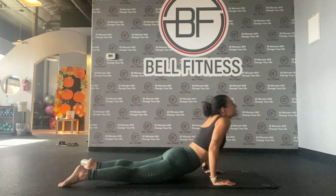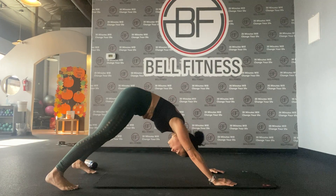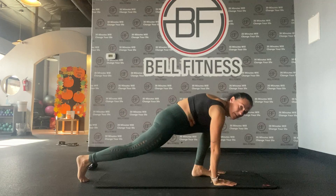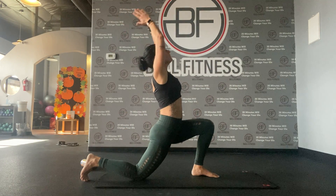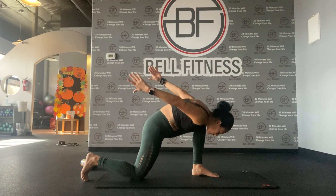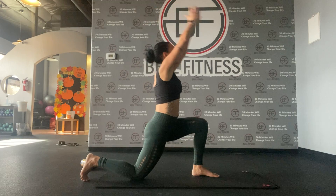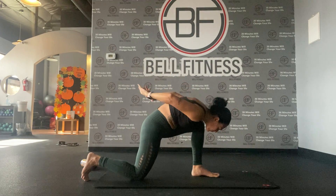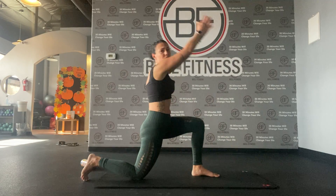Let's do one cobra, back to downward dog. Same thing on the other side — lunge, drop the back knee. Inhale up, exhale down. Inhale up, exhale down. If you breathe slower that's okay — take more time if you need it.